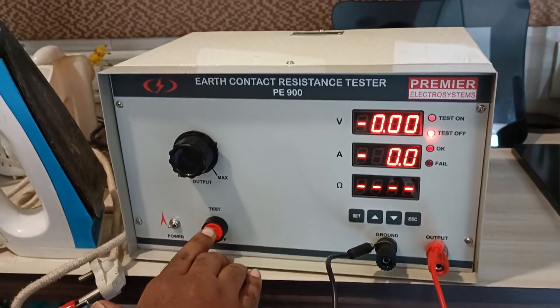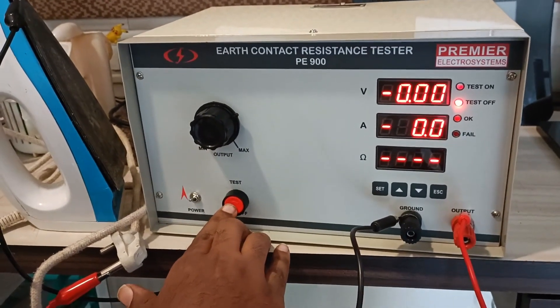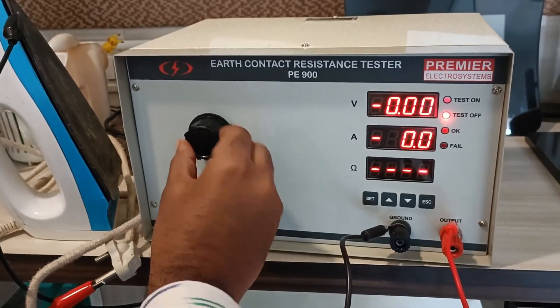To start the test, you will just have to press the start button. To stop it also, you have to press the same button. You can adjust the current using this knob.